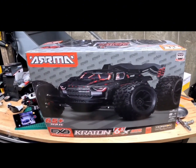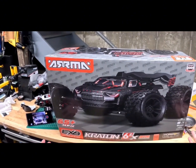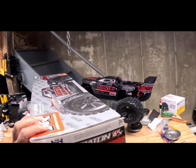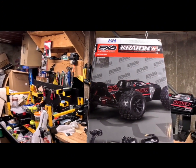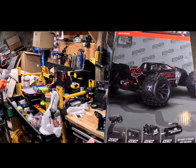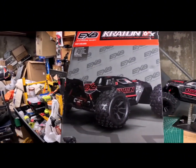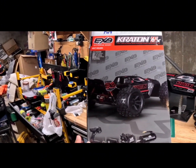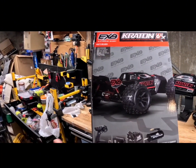You guys let me know if you want to see me run it, then maybe I'll run it. Maybe I'll hang on for a little while. But you guys are going to be seeing it the first time like I'm seeing it. So this is the box — we can go around the box quickly to see what is new and improved on the EXB RTR. What's new is they are including the Spectrum DX3 with the AVC, unlike with the Big Rock where they included the entry level radio. So that's pretty cool.